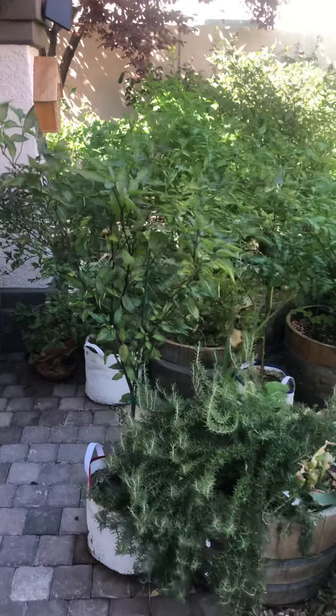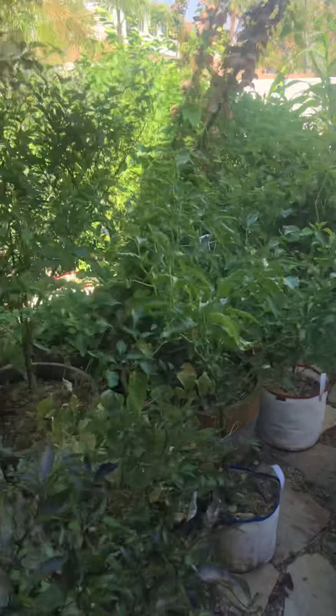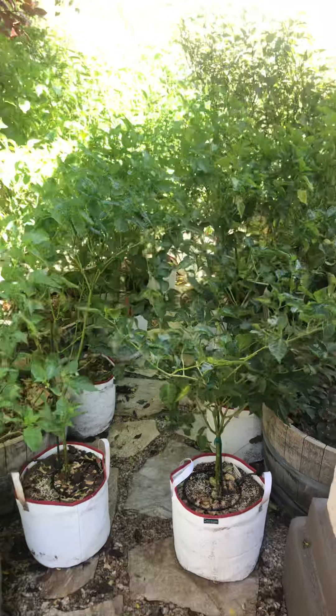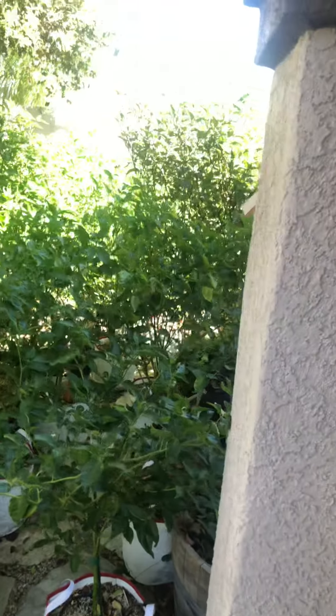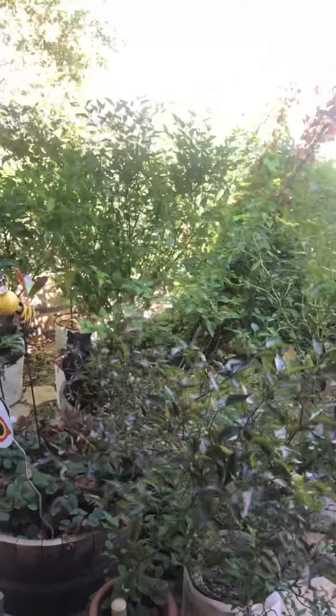This is about 40 pepper plants in here. They're just taking over the garden. Next year I'll definitely be growing a lot less. They're over 6 feet tall, some of these — granted they're in raised garden whiskey barrels. So those are some huge plants.